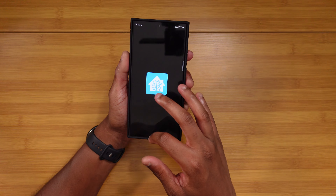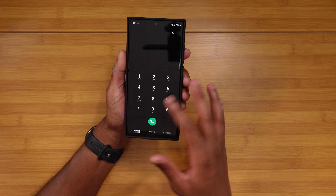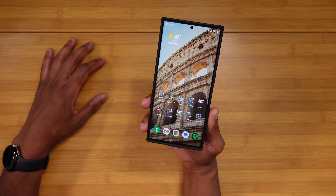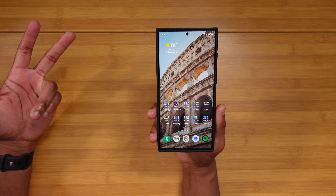The one area I still see that they need to work on is the Google Discover page. When you're scrolling over to it, you'll kind of see it hiccup going to the Google Discover page when you haven't done it in a while. That's just one example of the little things they still need to iron out. But honestly, if that's the only thing I can comment on, it's not that big of a deal.